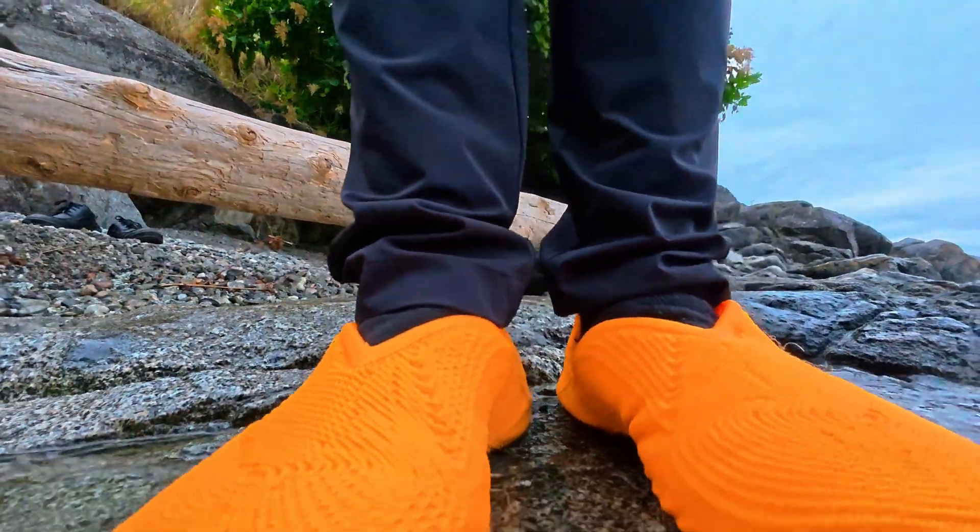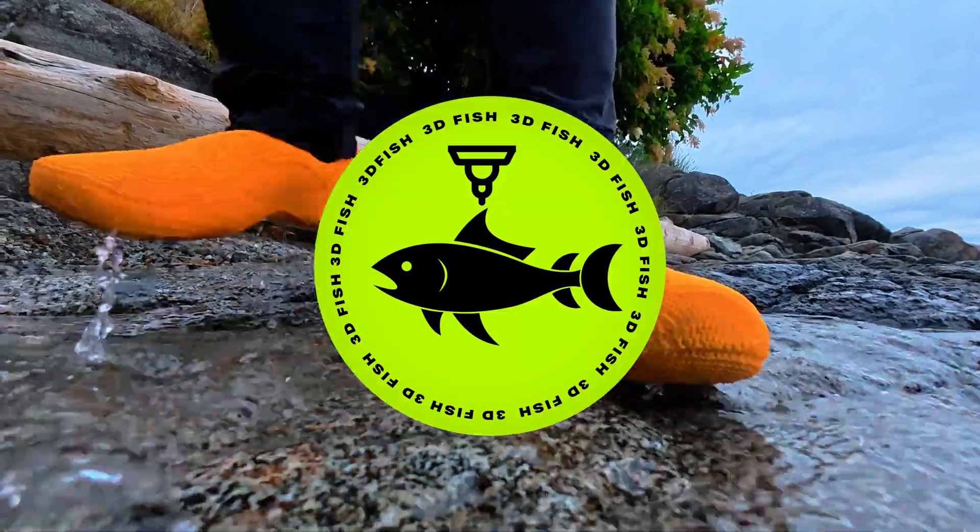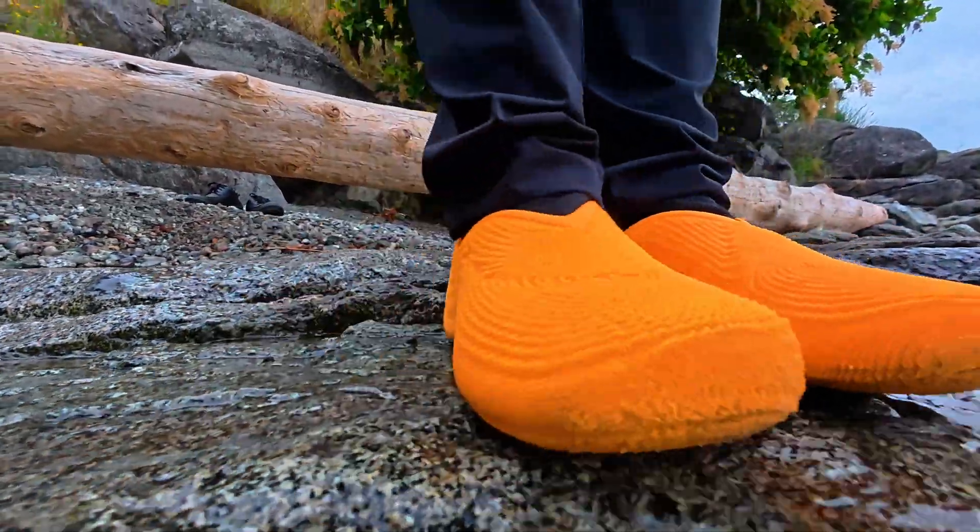You're watching 3D Fish, where I push the boundaries of personal manufacturing by taking 3D prints into the real world to see how they perform.